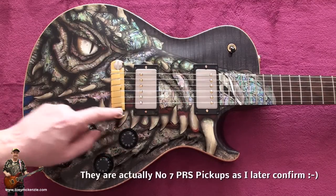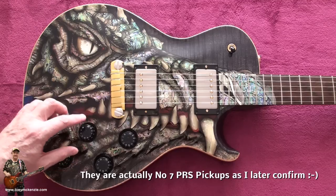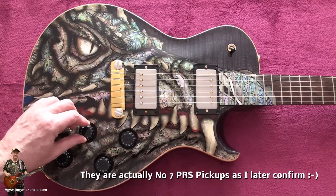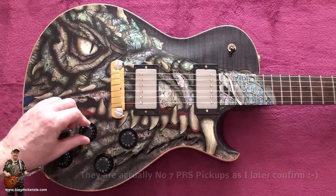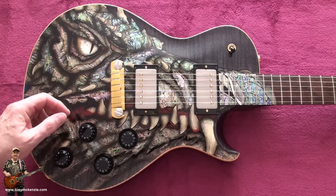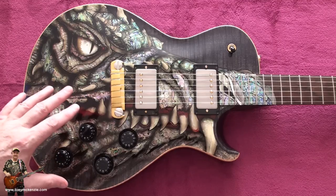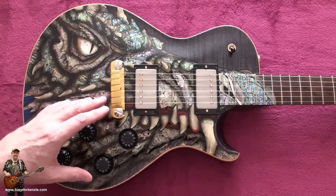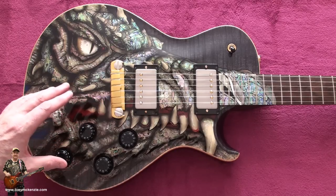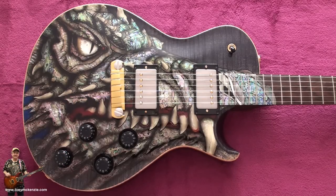The pickups are Dragon pickups - I investigated. Not Dragon 2 pickups, just Dragon pickups. If you play this guitar through the Road King and get the distortion just right, you could play just an open E and it growls like a dragon. I'm going to make a video where I play something so you can have a listen. To me, it has an absolutely unique tone that you're not easily going to pick up just anywhere. It is an awesome tone.